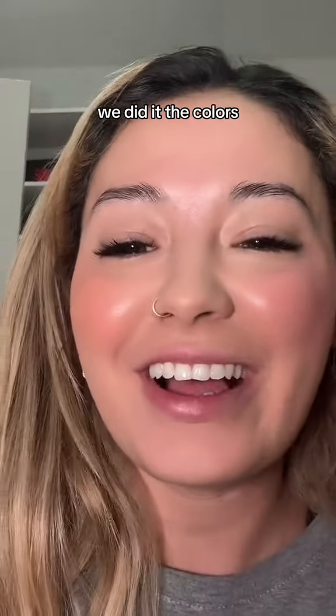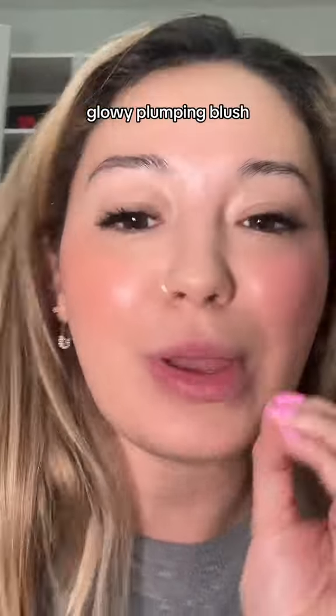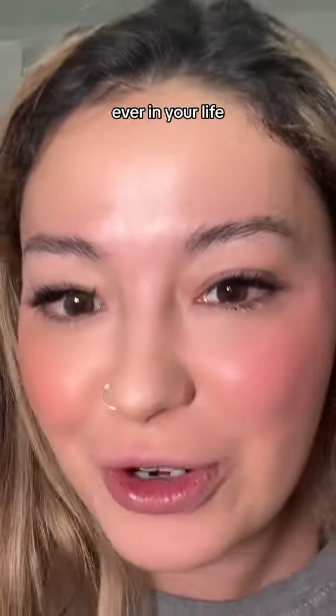We did it — the colors, the formula is final. This is the most beautiful glowy plumping blush. This is the most beautiful blush you're ever going to try, ever in your life.